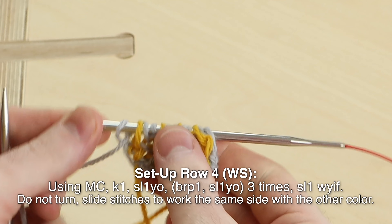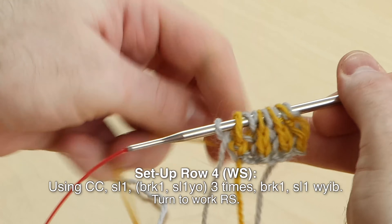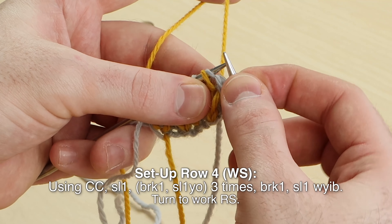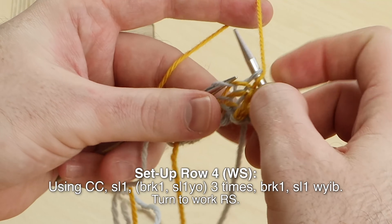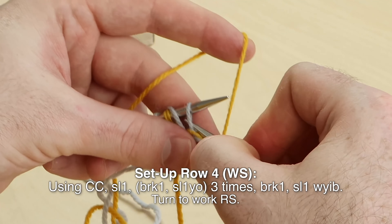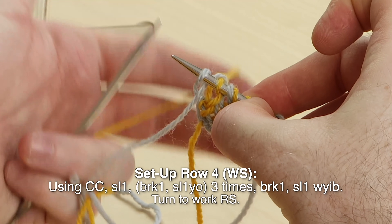Don't turn because we need to slide the stitches to work the contrast color. Set up row four, wrong side. Slip one, brioche knit, slip one yarn over — three times. Knit, slip, knit, slip. Brioche knit, and slip that last stitch leaving the yarn in back.